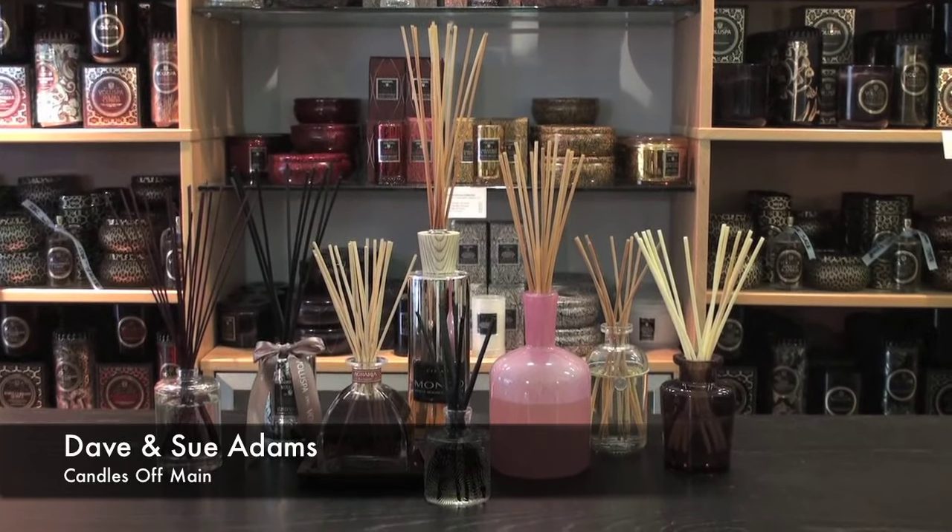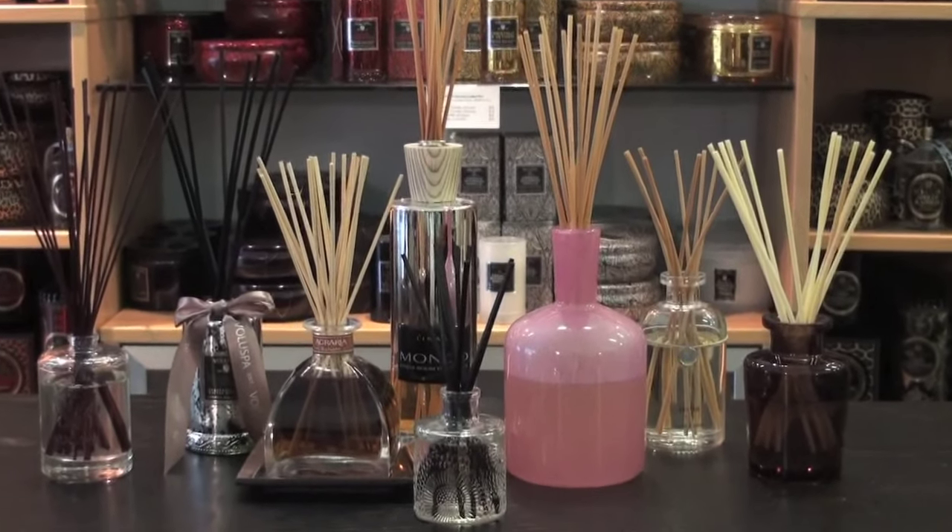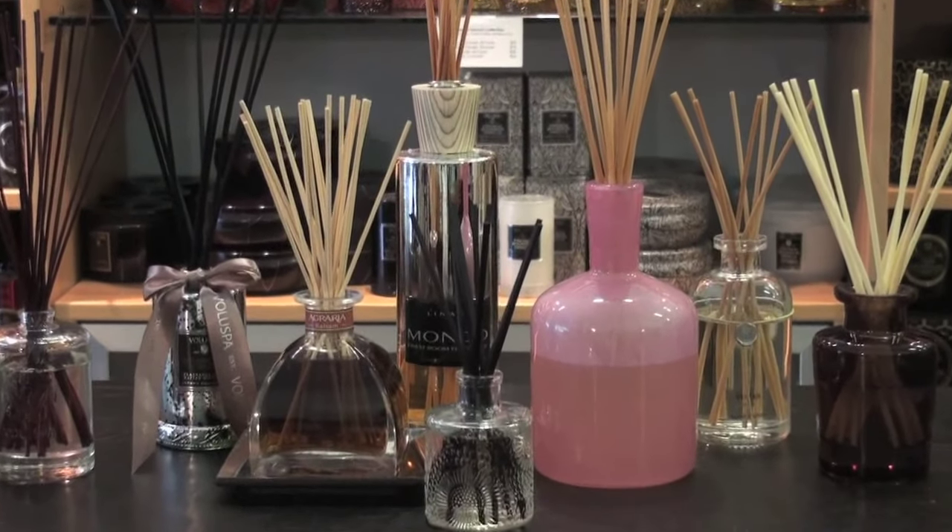Good morning everyone. Welcome to another edition of The Main Event. We're your hosts Dave and Sue from Candles Off Main, and today we are going to talk about diffusers. We're going to talk about what they are, how to use them, why we use them, and tips — so that by the end of this video you'll be a diffuser expert.